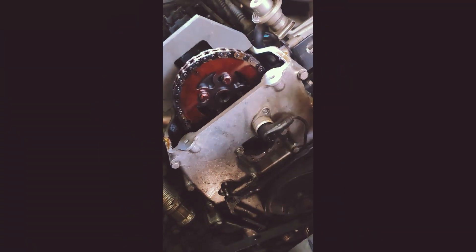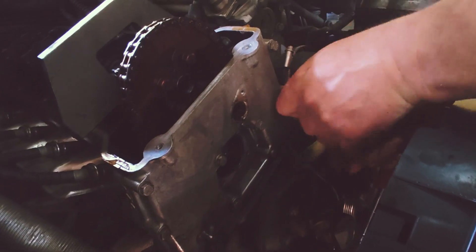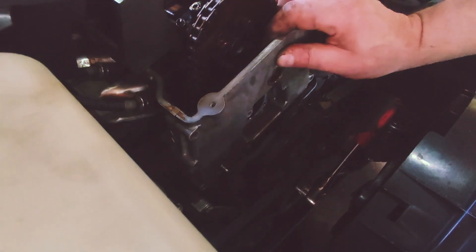Next step to remove the front cover is to remove the camshaft sensor. I already unbolted it just to pull it out — it's a little bit gunky, we'll clean it up. All the bolts are removed, so this should just come right out.